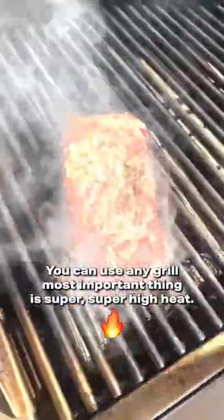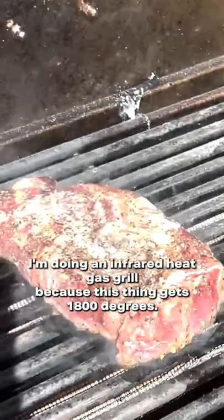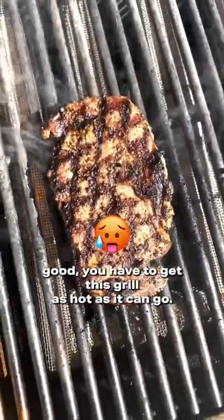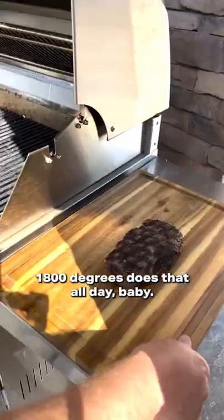You can use any grill. Most important thing is super, super high heat. You can see here I'm using an infrared heat gas grill because this thing gets 1800 degrees. That's the key to making this work. If you want that mayo steak to taste good, you have to get this grill as hot as it can go. 1800 degrees does that all day, baby.